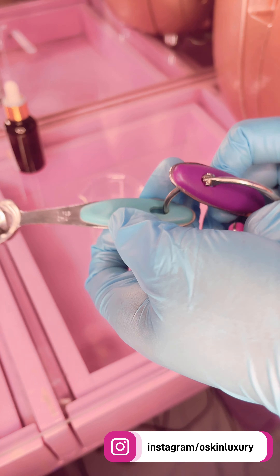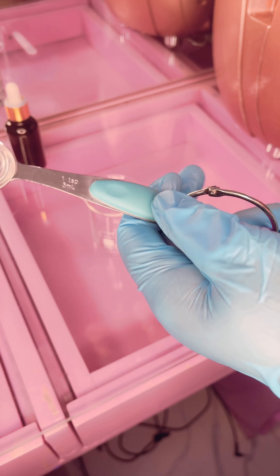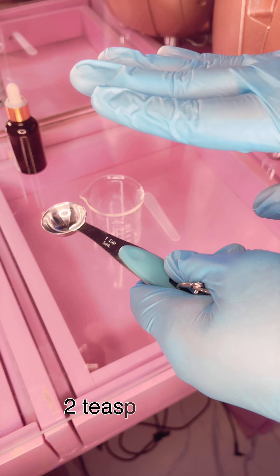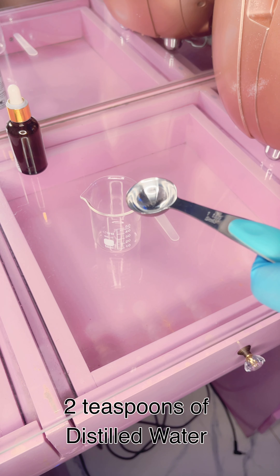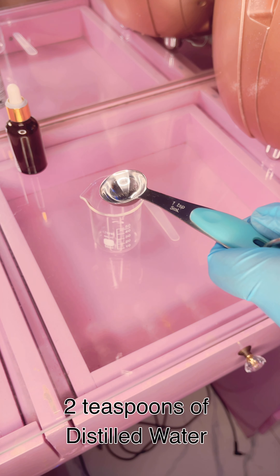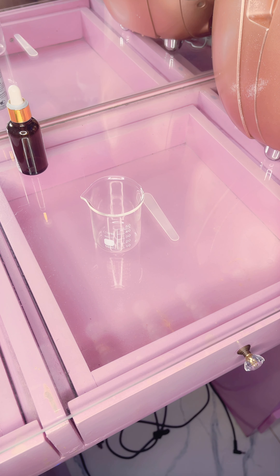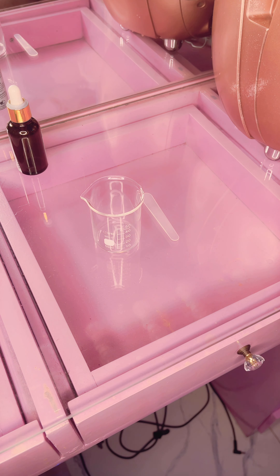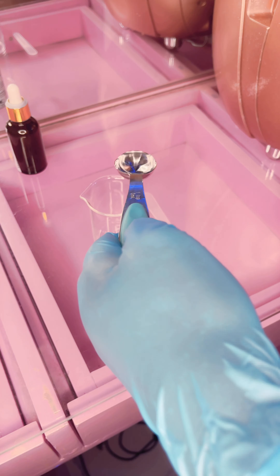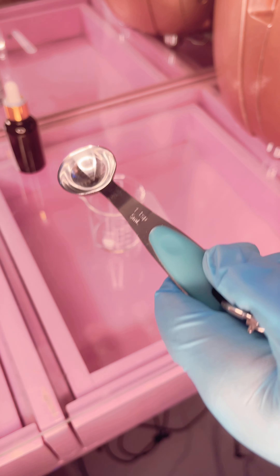First off, we are going to be putting in our distilled water. We are using one teaspoon — we're going to put two of these in, so that's two teaspoons of our distilled water.